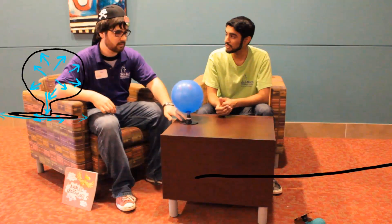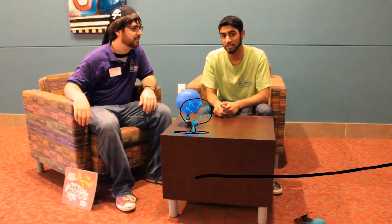Now, if you want to see more cool stuff, Alex, we have a lot more cool experiments back at SciTech, so if you guys actually want to come and see us, we'll be right here doing some more experiments for you guys. Thank you for watching us, and have a great day.